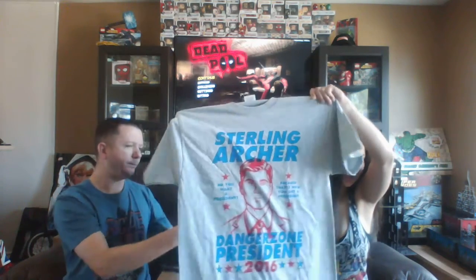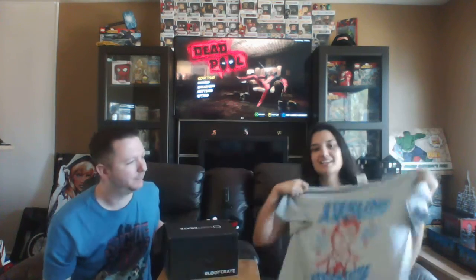Loot Crate is pretty good at giving you some sort of wearable every month, and this month it looks like it's a t-shirt — an Archer t-shirt. Archer for president! I would wear this; I would vote for Archer. He might be a better choice than some of our current choices, just saying.